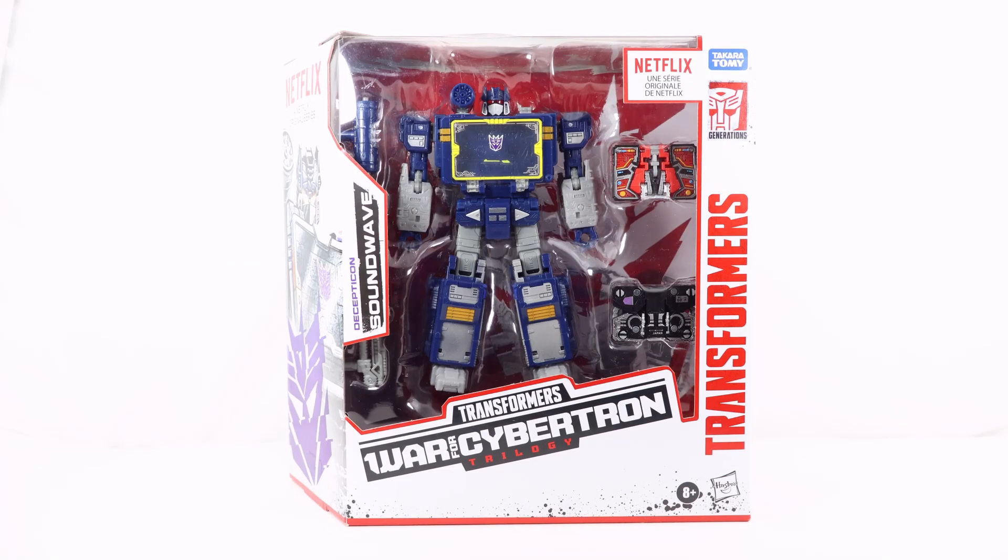Hey everyone, welcome back to the channel. Today I'm going to take a look at the Transformers Netflix War for Cybertron Trilogy Voyager Class Soundwave. Let's start off by taking a look at the packaging, and then we'll get into the review.